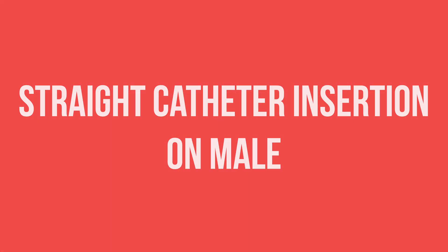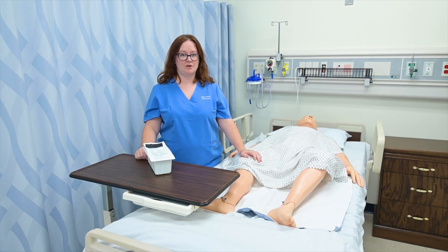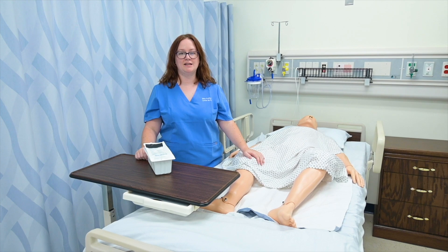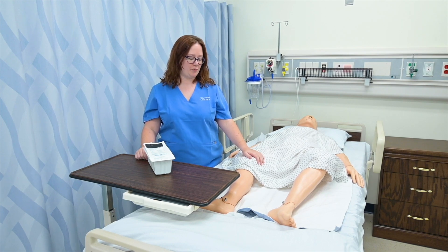So if you have the deck, go ahead and grab it and follow along with me. If you don't have the deck and you're interested in checking it out, pop on over to levelofrn.com. Before I can insert a straight cath into a patient who is male, I need to have positioned them in a supine position and done any perineal care that would be appropriate.